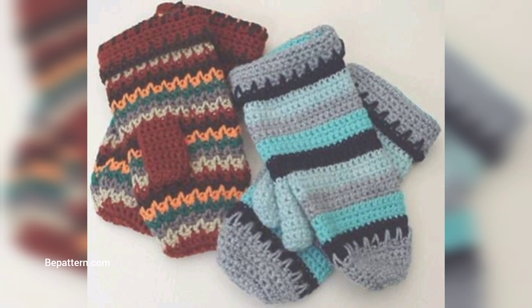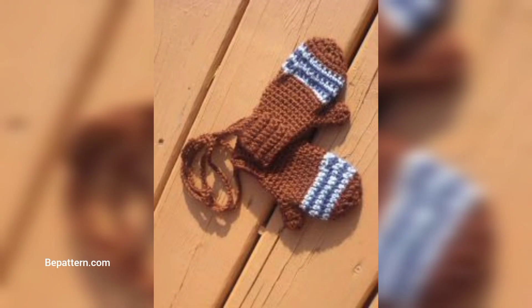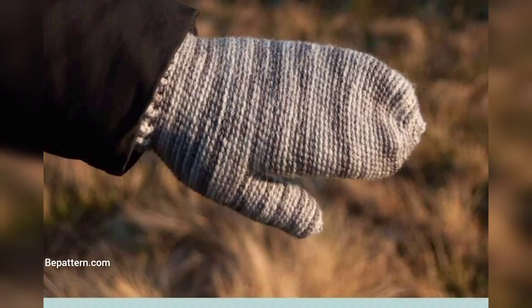I remember wearing crochet mittens as a child — they literally take me right back to my childhood. I used to wear them all the time. Fond memories of large snow clumps stuck to the mittens as we were building a snowman. One thing I know is they kept me super warm and comfortable.